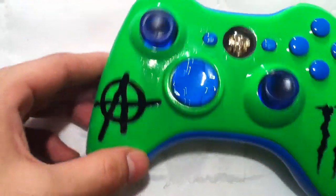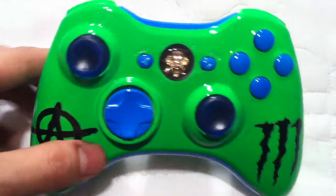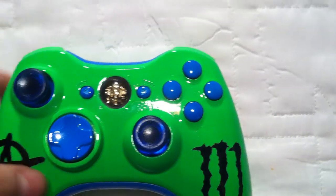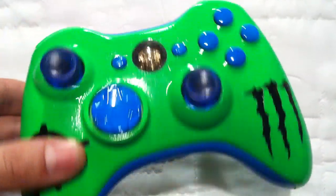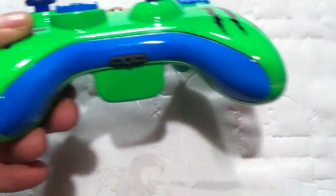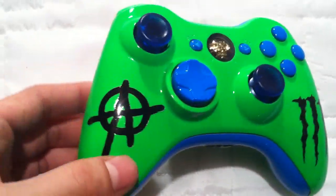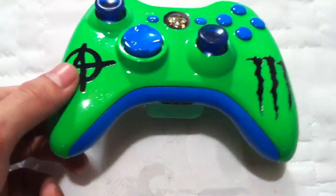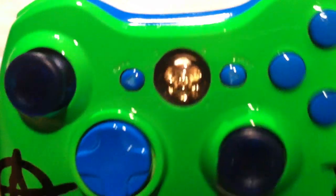We got crystal blue thumbsticks, blue d-pad, blue start and back, blue A B X Y, lime green bumpers and triggers, a blue bottom insert, and the back piece is green as well. This controller turned out pretty sick — I like the whole color scheme, it's pretty nice. And check out the skull guard button, that's pretty sweet.